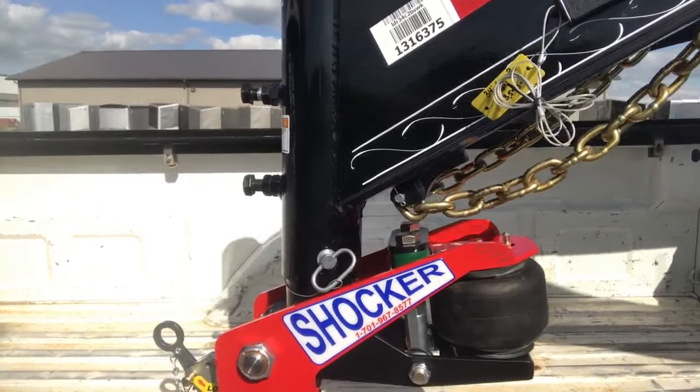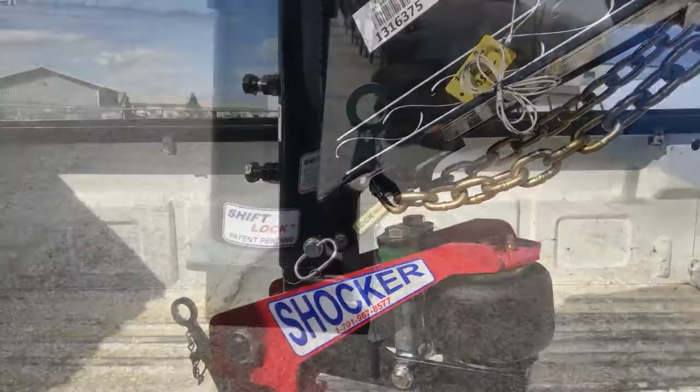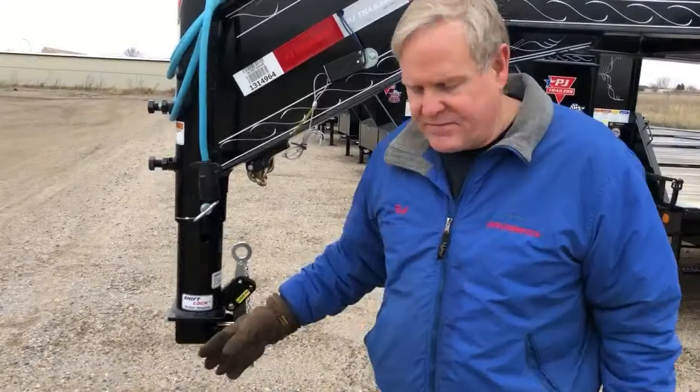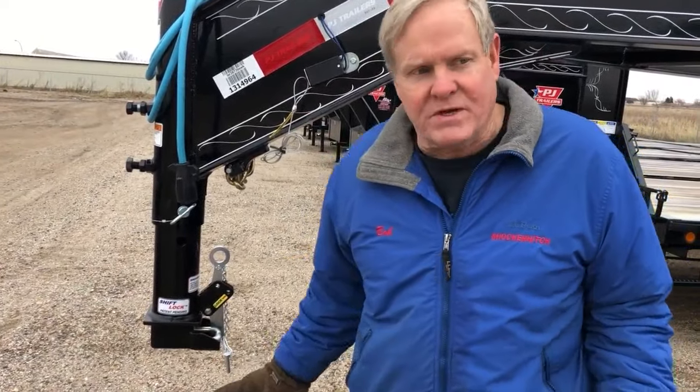Today we're going to introduce our Shift Lock Coupler. This is a direct replacement for gooseneck couplers and gooseneck tubes that are on the market. It's very strong — 30,000 pound rated, made from alloy steel, patent-pending design. This is the shape of things to come, folks.